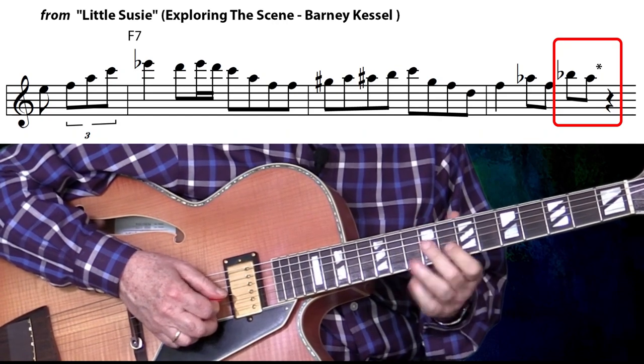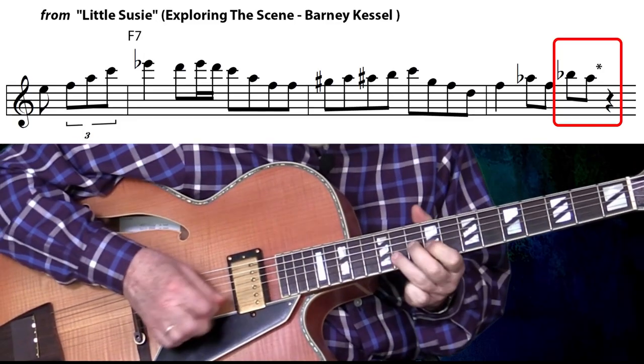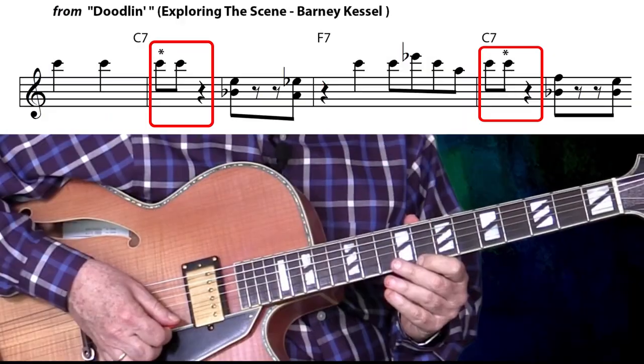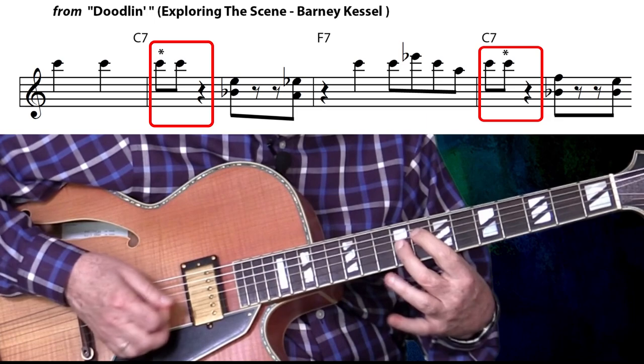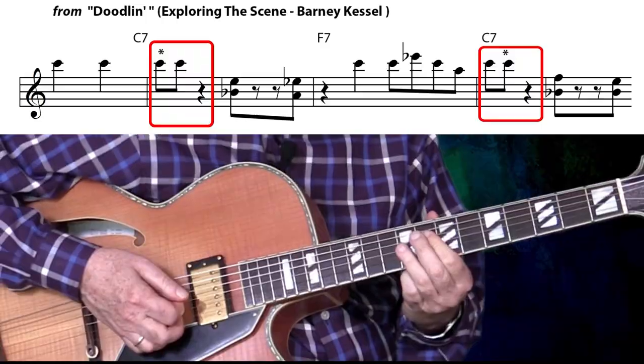This one's from Barney's album Exploring the Scene with Shelly Mann and Ray Brown, from the first cut, Little Susie. One, two, three. There it is again on the third beat. And this next one's from the same album, Exploring the Scene. It's from Doodlin'. One, two. This one has them on the first beat twice.